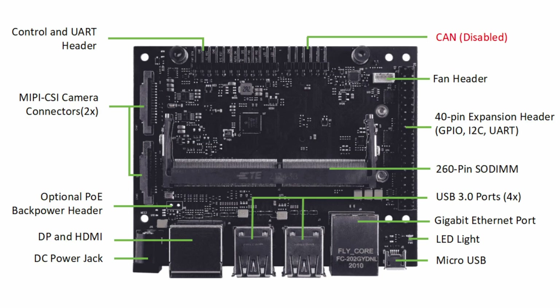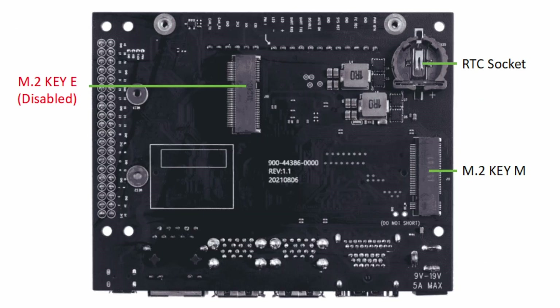On top of the board you've got 40-pin GPIO — don't trust this to be the same as Raspberry Pi, it's slightly different. Then you have two CSI camera inputs, so you could actually use this for image recognition or something like that. Underneath the board you get two M.2 slots: one E key and one M key. If you need extra storage you can put that in here. The E key is disabled by default but you can enable it inside the system — so if you want to run Wi-Fi on this, you could use that. And that's about it for the hardware.